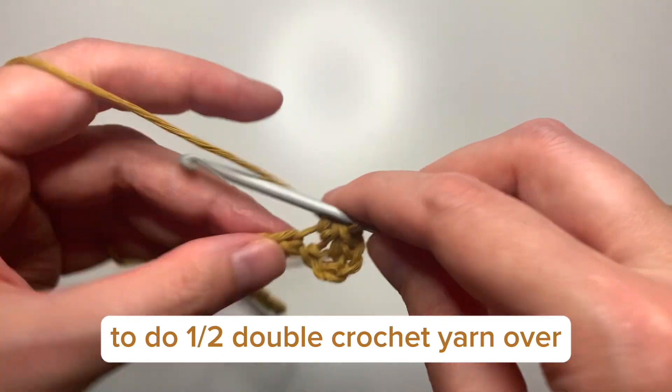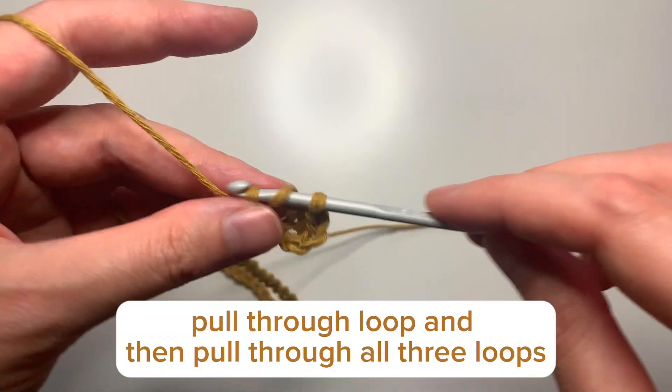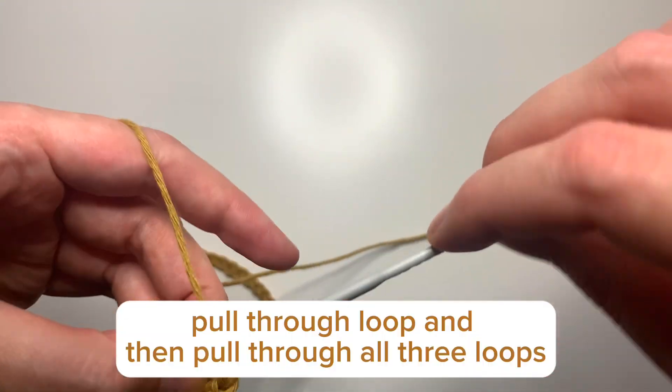To do a half double crochet: yarn over, insert your hook into the stitch, pull through a loop, and then pull through all three loops.